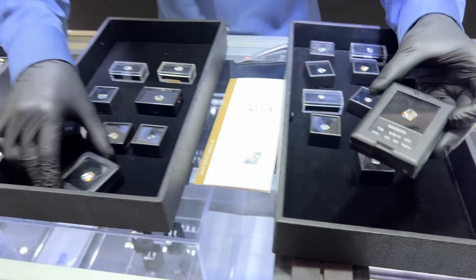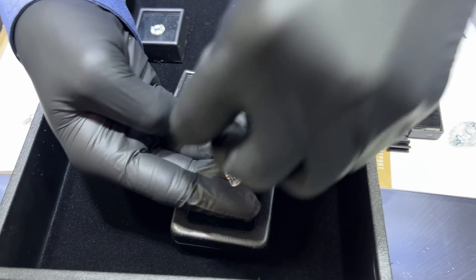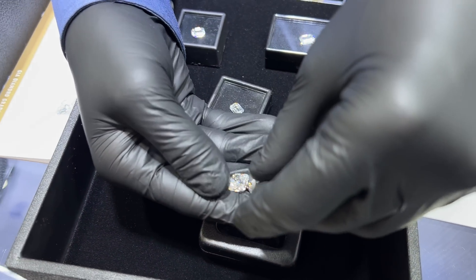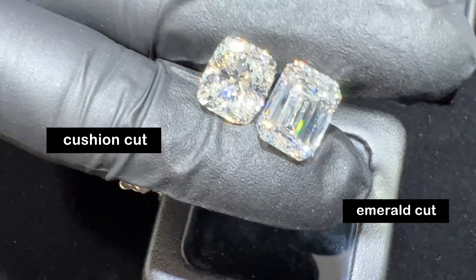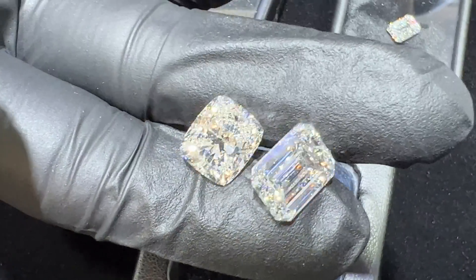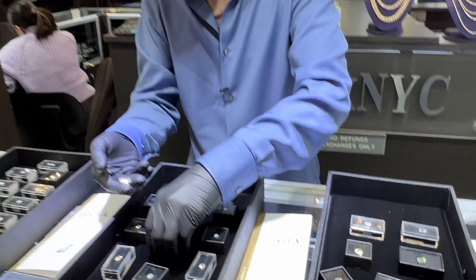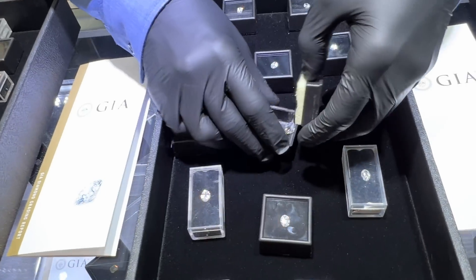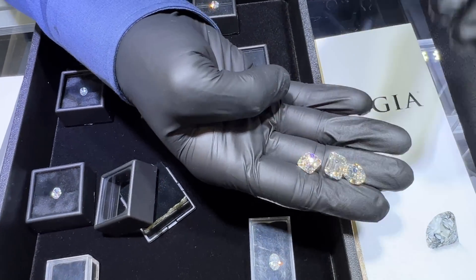Now, however, we have these emerald cuts right here. If you want to do a really exotic, extraordinary engagement ring, you want to pick between these two. I like the cushion, but the emerald cut — it's a matter of choice. And then, of course, you have the oval. Let's put the oval in the mix, and then we're going to talk about the diamond secrets you should be aware of: oval, princess, emerald.